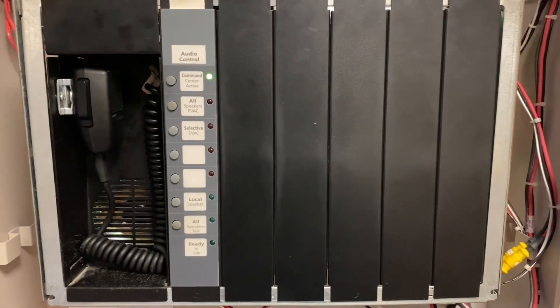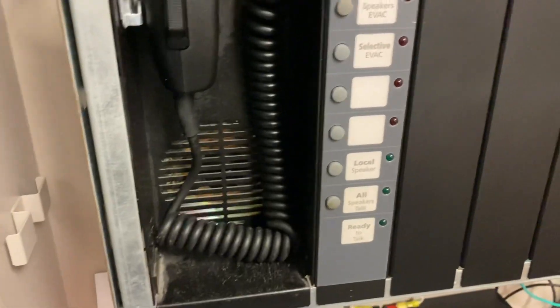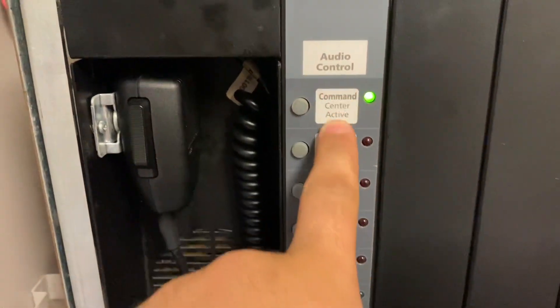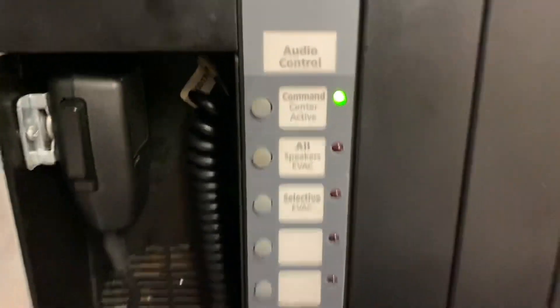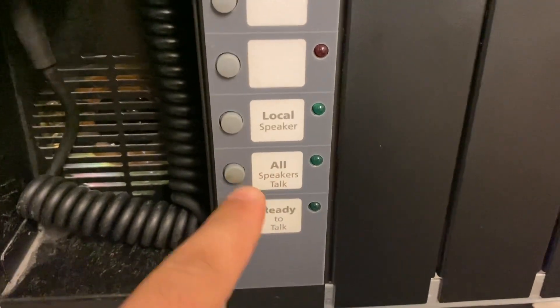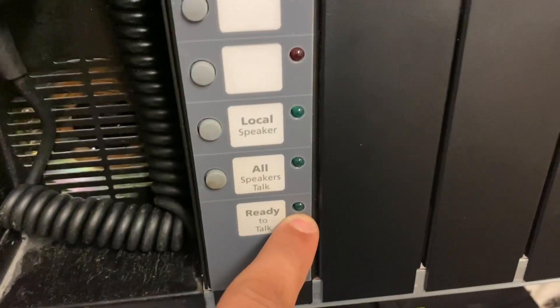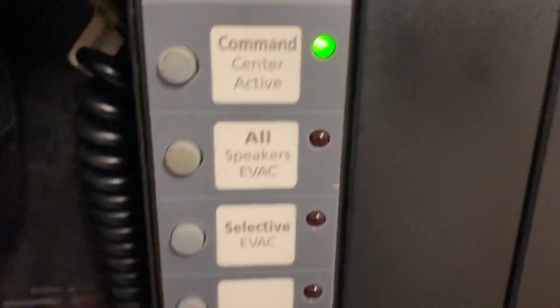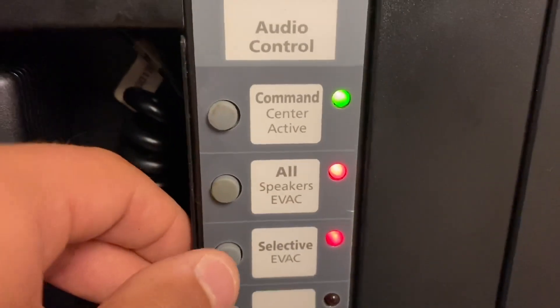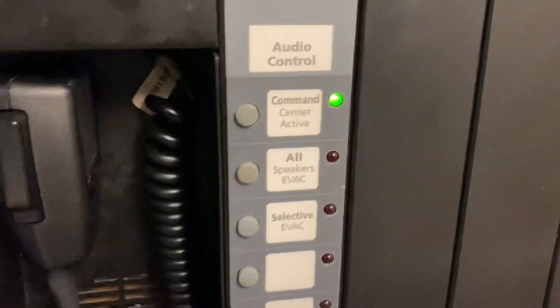At the second bay we've got some different things going on. You can see right here we have our microphone and our buttons for the command center — audio control. We have our local speaker, and an all speakers talk button. When you press all speakers talk and press the microphone and it's ready to talk, that'll let you know you're good to go. We have selective evac and all speakers evac as well. If I press this, it does a manual evacuation without the strobes.